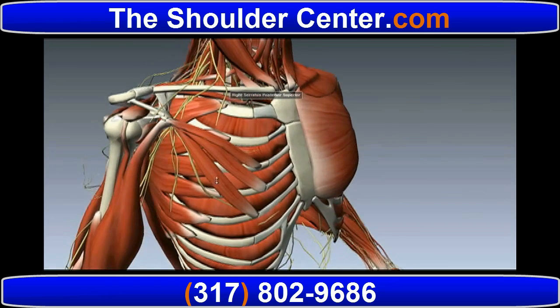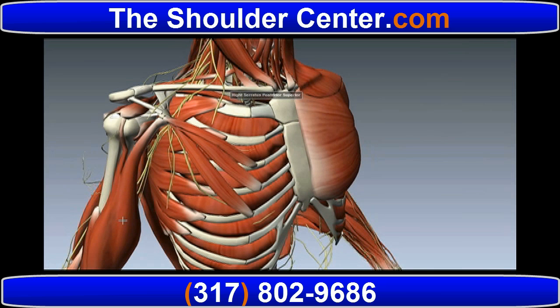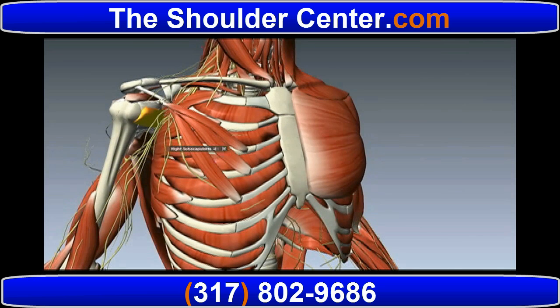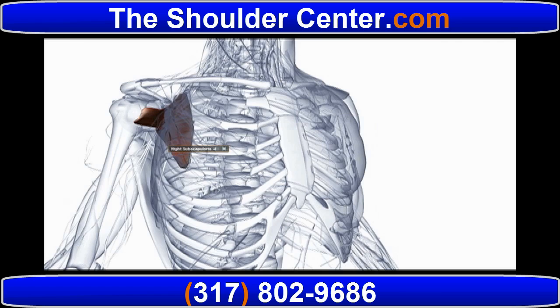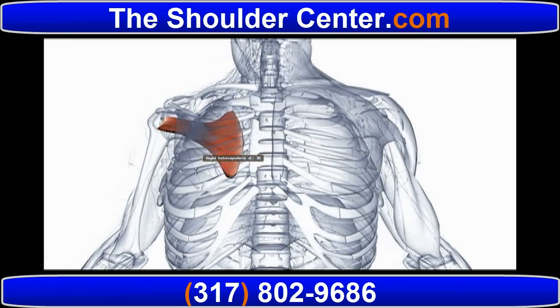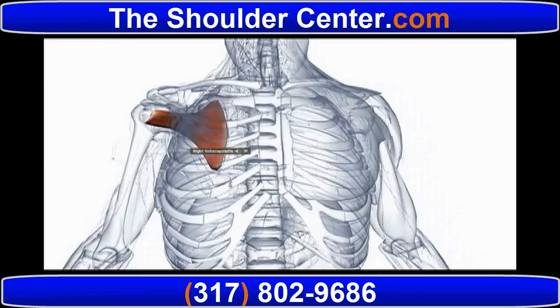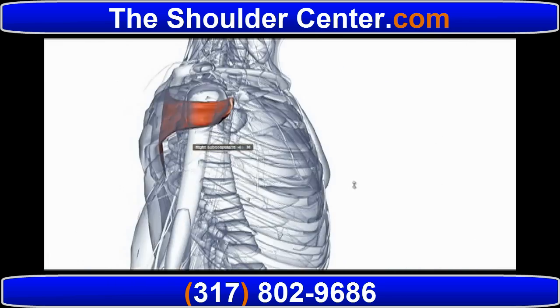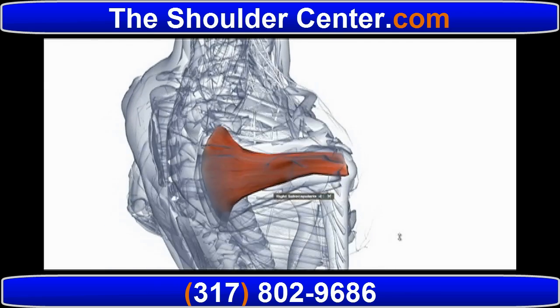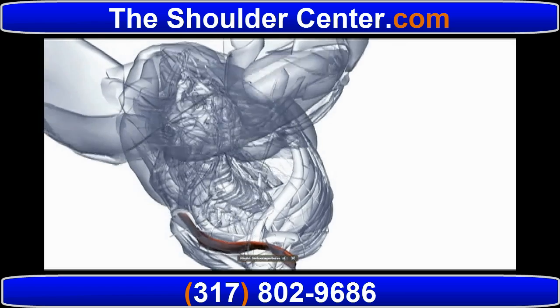We see the posterior and superior portions of the rotator cuff, and after removing the biceps and the coracobrachialis, we can just start to see the subscapularis highlighted in yellow here. Utilizing the transparent mode, we get a much better view of the subscapularis as it sits on the front of the scapula, or shoulder blade, and inserts on the front of the humerus, acting as an internal rotator and shoulder stabilizer.